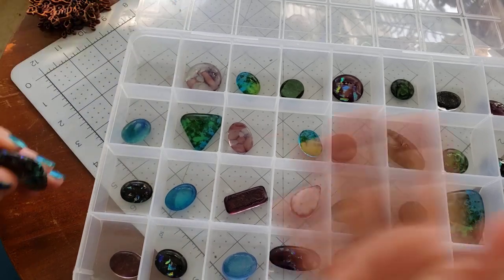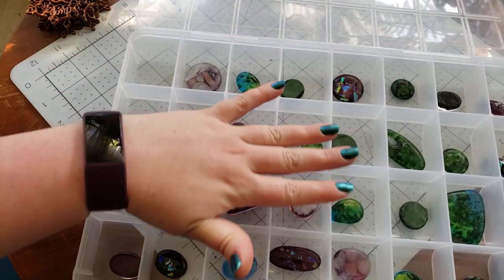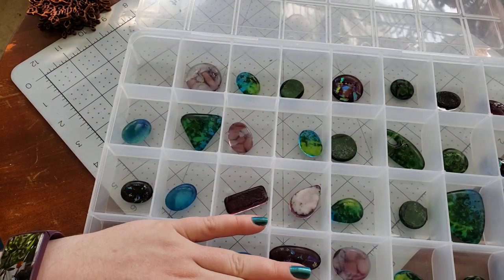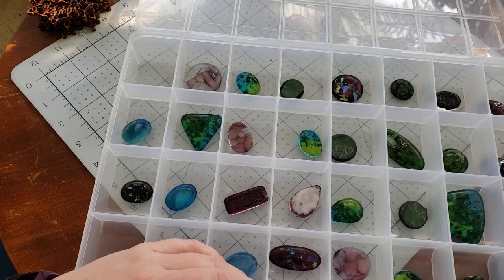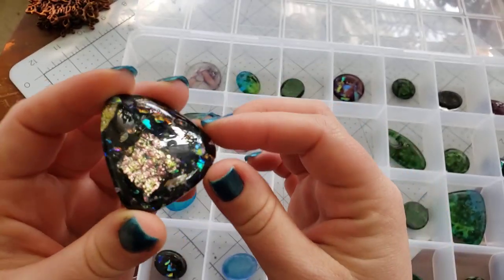If y'all are watching this in the premiere, hey everybody! The cabochons that we're listing to the shop new this week are all COE 96 fused glass.